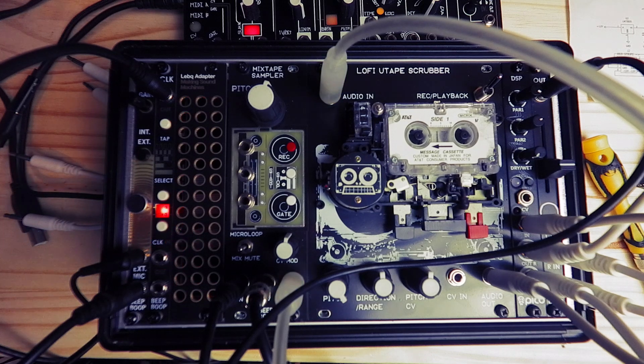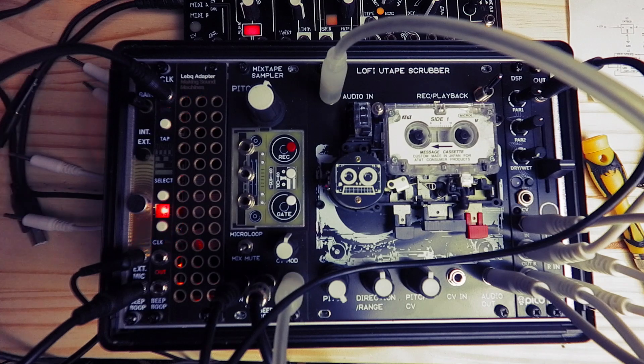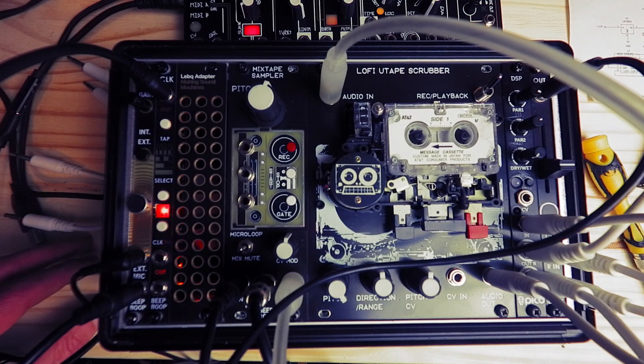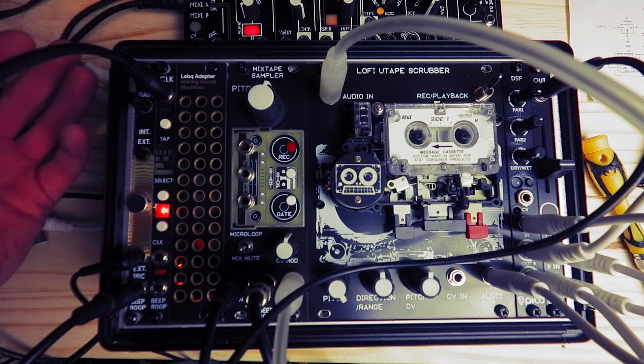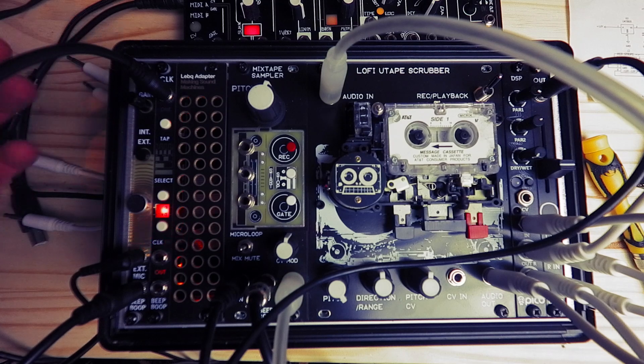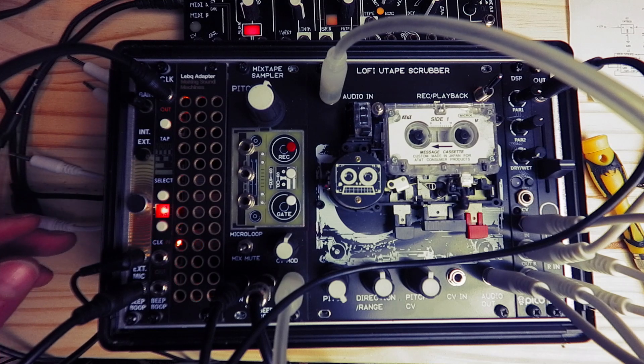Hello and welcome to this demo video for my new 2HP ClockDiv module. It's a really simple little utility module that I've been wanting to add to my system for ages. As well as using it for controlling the tempo of sequences, maybe having two different divisions, I find it really useful for making sub-octaves and it pairs up really nicely with the mixtape and tape samplers that I do for automation.